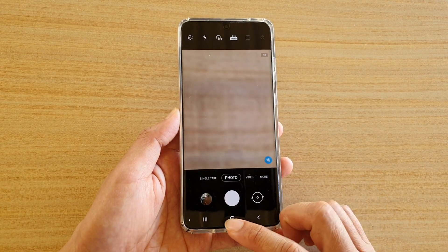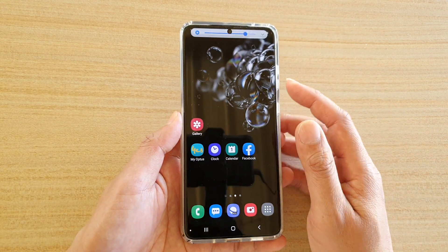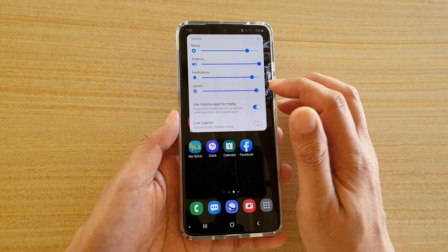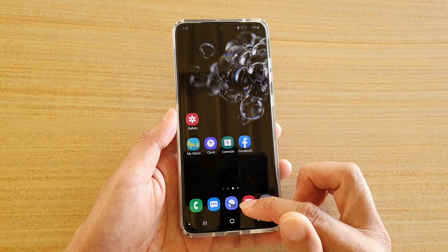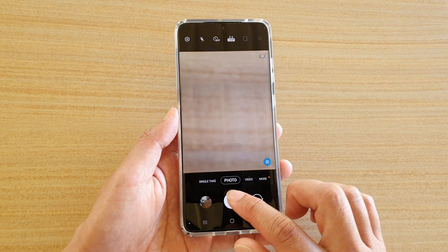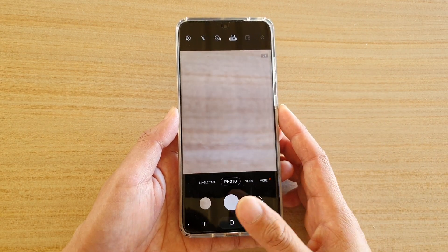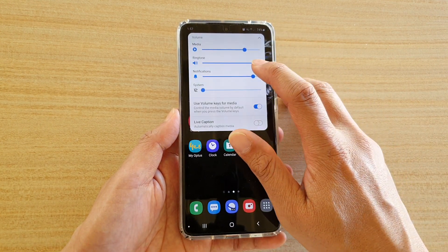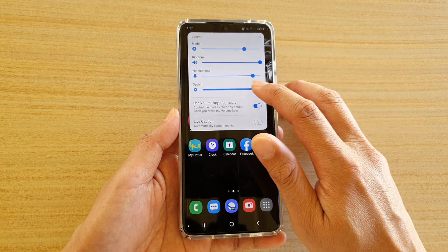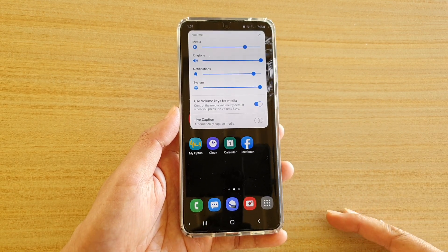To get around that, you can press the volume down key, expand the volume panel, and lower the system volume before taking your photos — that way it won't make any sound at all. When you're finished, press the volume key and turn the system volume back on. But this can be annoying because every time you use the camera you have to switch it off and then back on again.